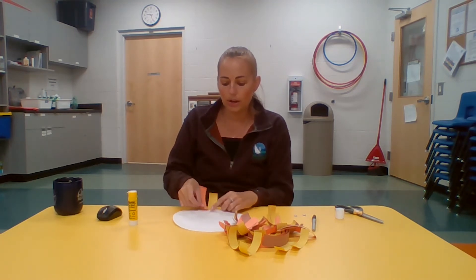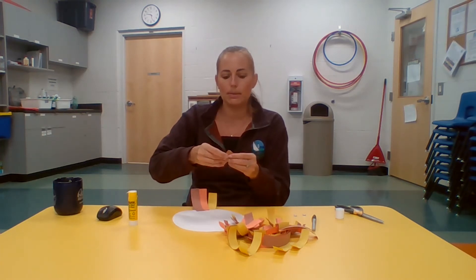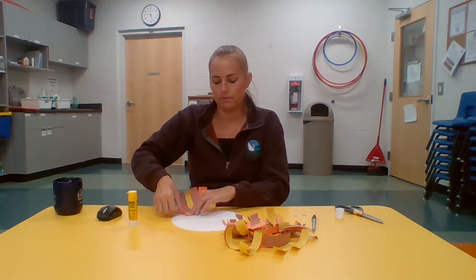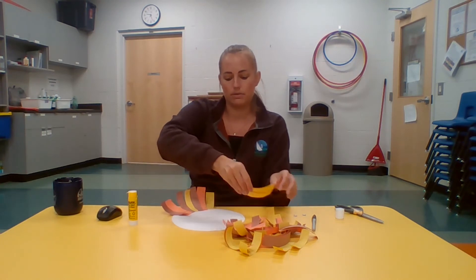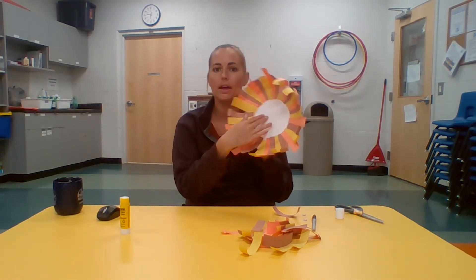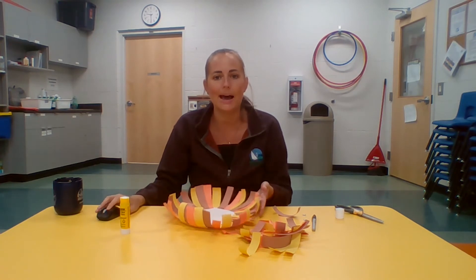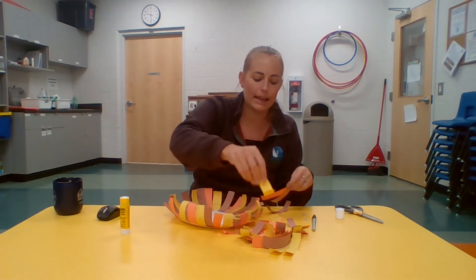Go in a color pattern, always changing and rotating your colors rather than doing a big section of yellow and a big section of orange — just mix it up and have the colors rotate. Keep going until you've gone all the way around your plate. If you still have extra pieces, you can do a second layer of fur for the mane, cutting the pieces a little bit shorter so they have different lengths on the plate.